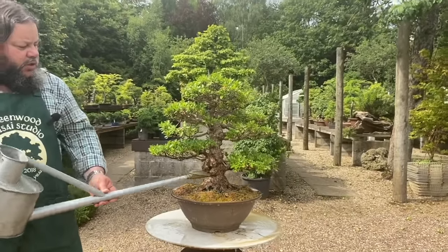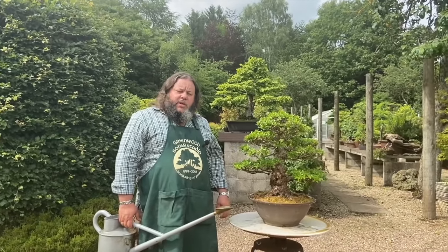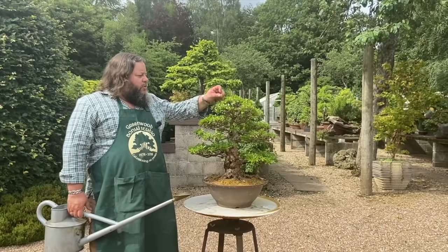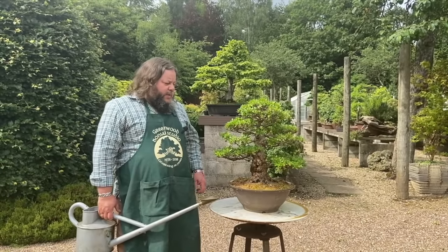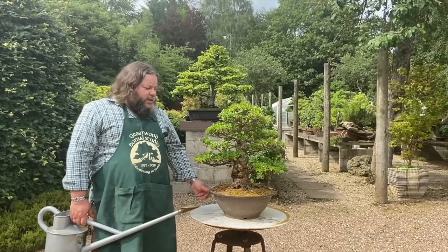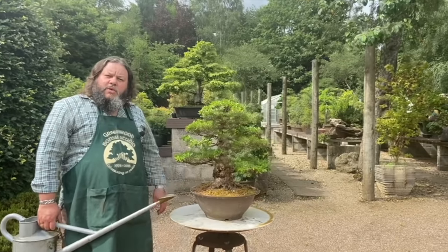So we've trimmed back the new growth, tidied the tree up, got rid of some of the roots we didn't need, raked out that compressed top surface, it's all potted up with sphagnum moss on the surface. We'll put this into just an unheated greenhouse for the next two or three weeks — just like we did with the corin satsuki — to encourage it to back-bud and put out new growth. After two or three weeks it can come out the greenhouse and go back outside. Please give us a like and subscribe to the channel so you don't miss any upcoming videos. Hope you've enjoyed it — thank you very much.